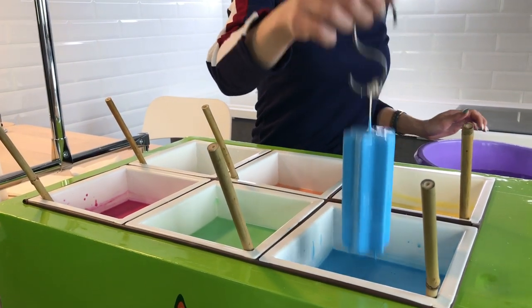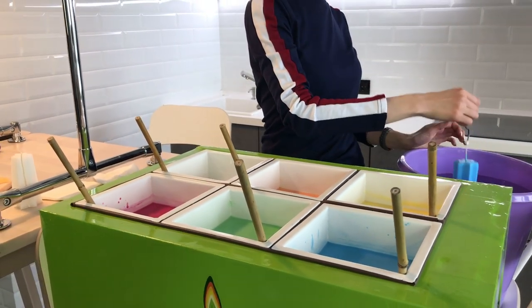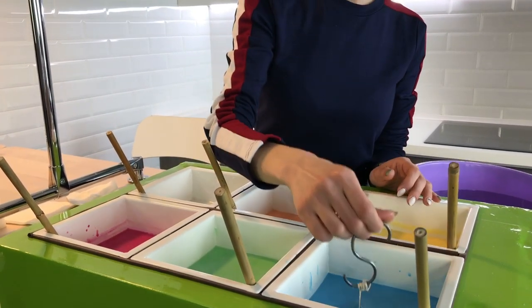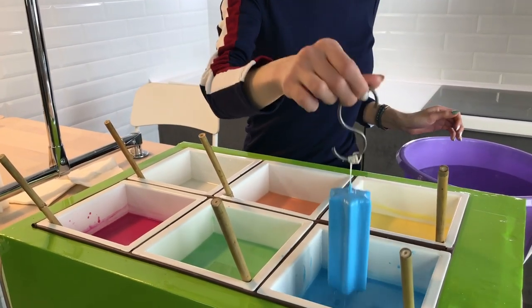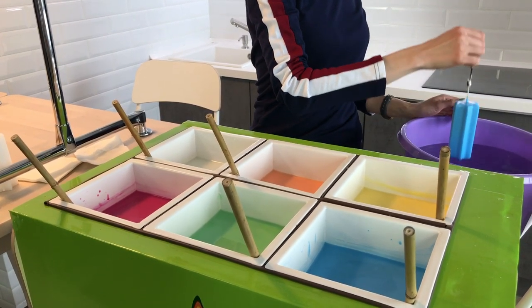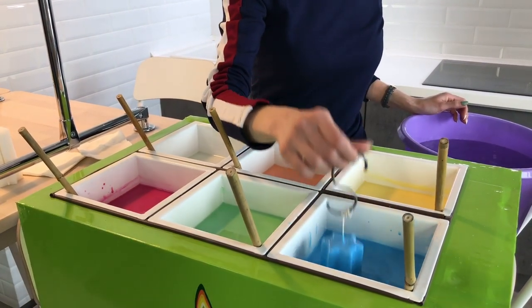So we're building up more blue layers. It's a nice color, right? It makes me think of the sky, of something light, and of the summer.